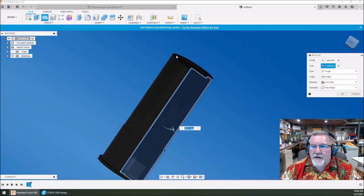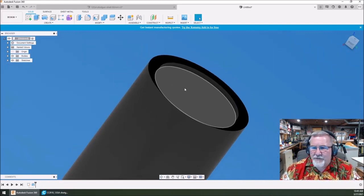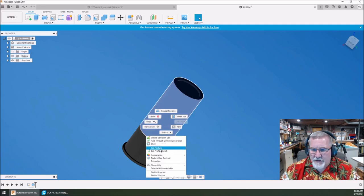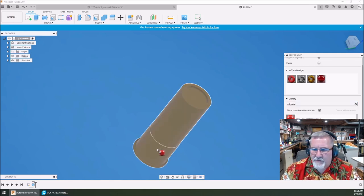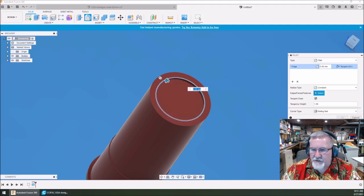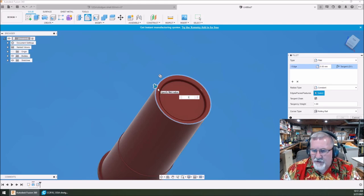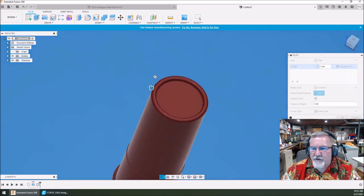Now let's start adding features that make it look more like a shotgun shell. I want to put some radius up here at the top. Let's change the appearance — do a search for red paint. Now I want to put some fillets on here. Let's do a one millimeter fillet here. Yeah, I like that. We need to do another fillet out here — one looks pretty good. Now you can see we've created the roll crimp on top. It looks like a roll crimp. Pretty slick.